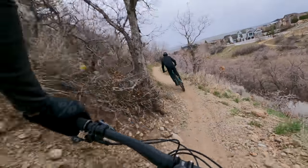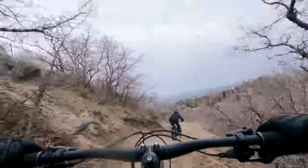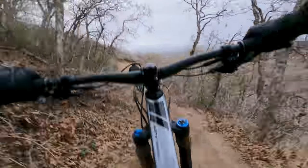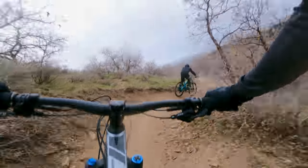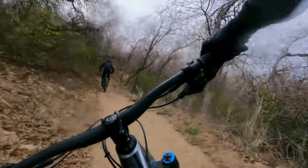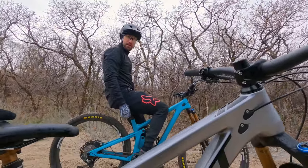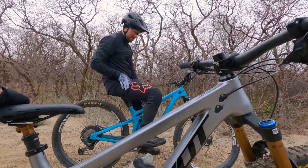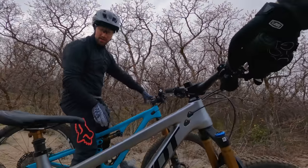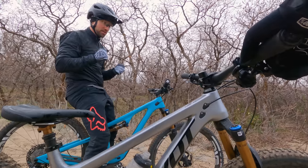The Trail 429 definitely feels more supple, a little more plush. The Yeti feels more playful — it has a little more zip to it. So Tyler, after a day of riding the Stump Jumper, the Trail 429, and the Yeti SB120 — talk about the SB120. The SB120 feels very close to the 429, but when you stand up and pedal hard, it holds higher in the suspension platform and feels more efficient for sure. They're close to the same weight, maybe half a pound more on the Yeti, and they pedal about the same.